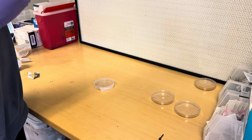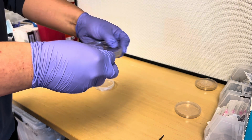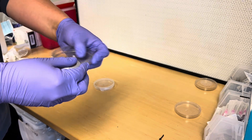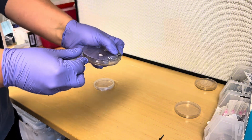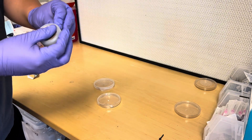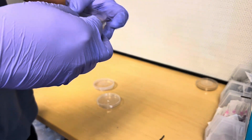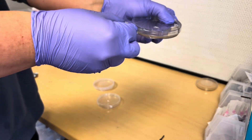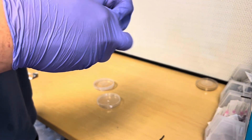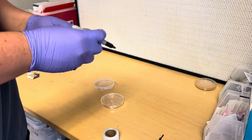But grafting tape is so much better. It's a little hard to get started, but once you get it going it's so much quicker. Same concept — just wrap it around the plate. You only really need to wrap it two or three times. I used to be paranoid and overwrap it, but two or three times is enough. Grafting tape on Amazon — go get it. It's so much easier versus parafilm, which rips way too easily.